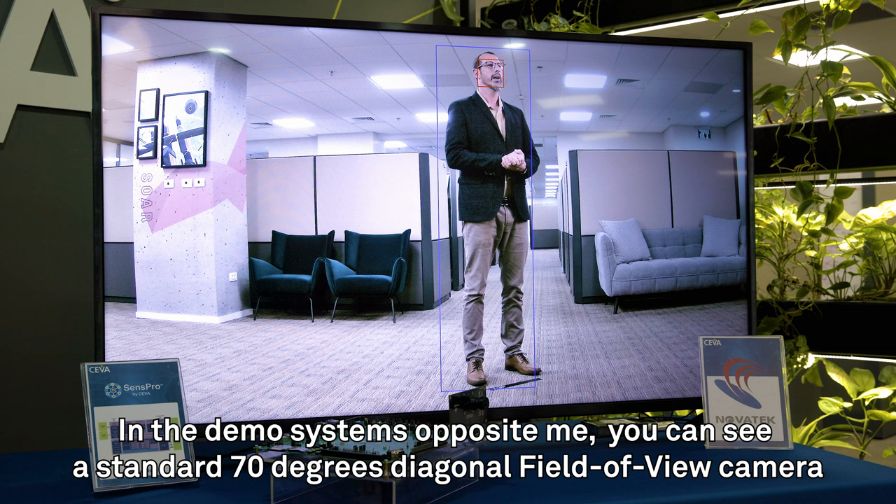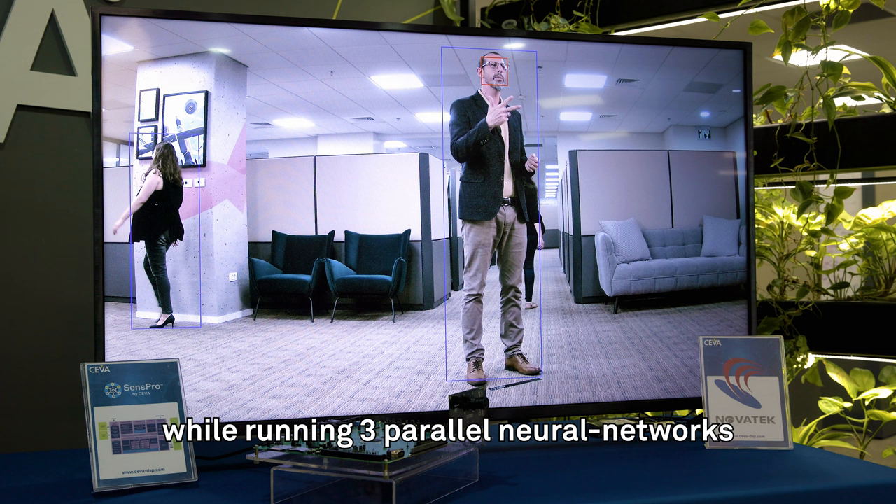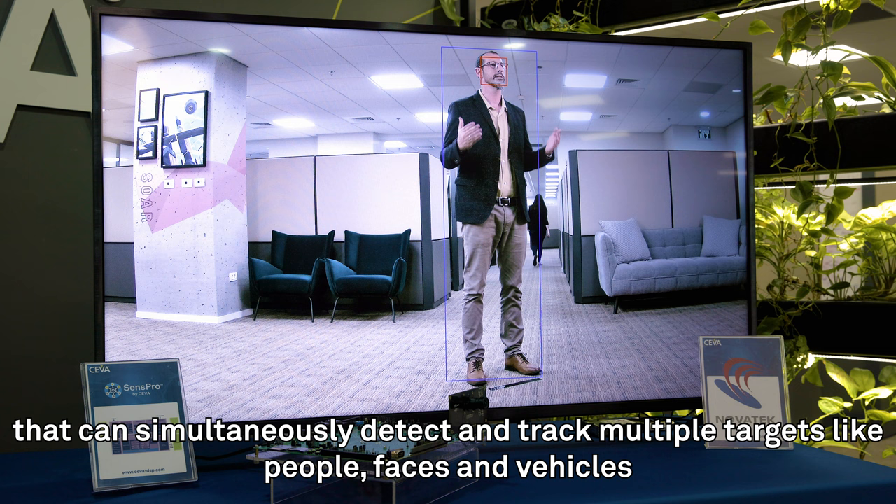In the demo systems opposite me, you can see a standard 70-degree diagonal field-of-view camera that is streaming live 4K video at 60 frames per second, while running three parallel neural networks that can simultaneously detect and track multiple targets like people, faces, and vehicles.